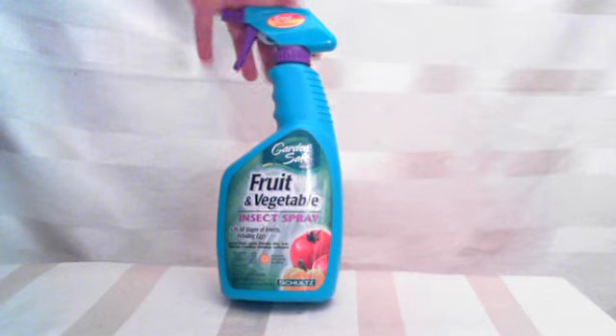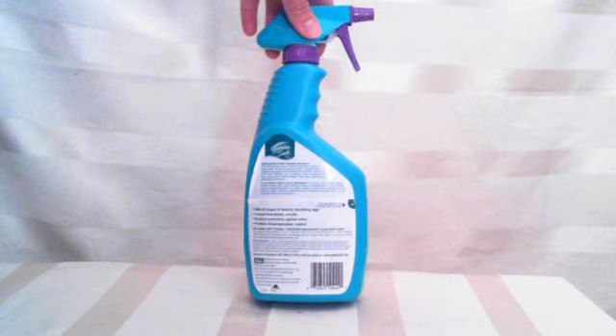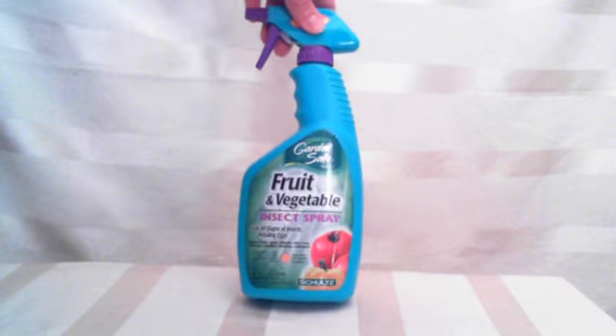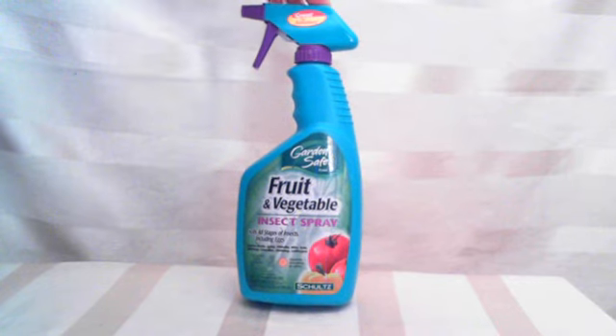It's great. And it says up here, great for tomatoes. It comes with the easy to use little spray thing. And it doesn't really smell or anything. Just make sure kids don't hang around it or pets. You know, it's still an insect spray, although it says garden safe.